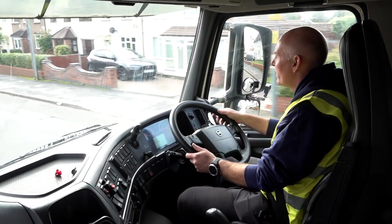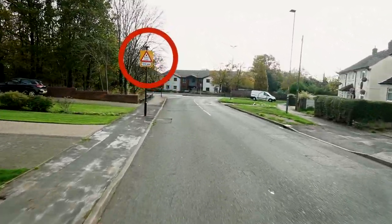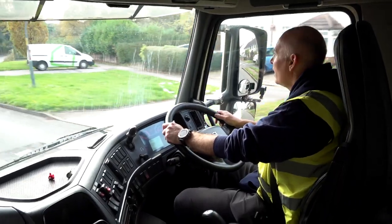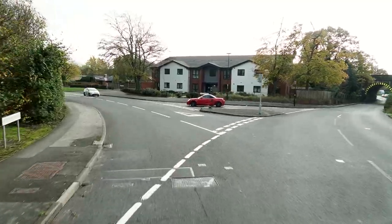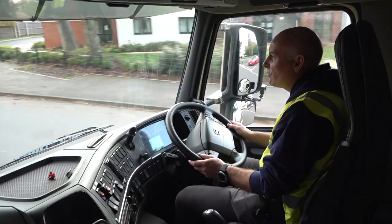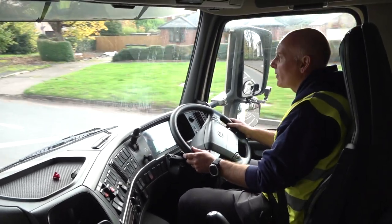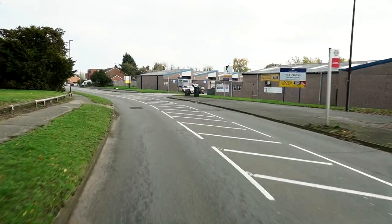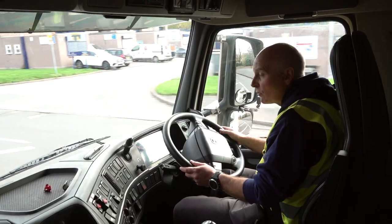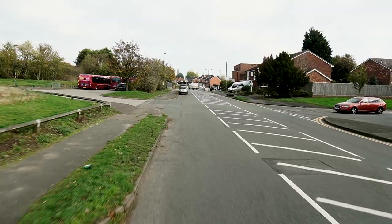We've got a sign on the left for a low bridge — we cannot go, it's 11 foot 6 and we are 12 foot 2. So mirrors, signal, and we're going to turn left. The examiner's not going to say anything — he just expects you to react to the signs. At the beginning of the test his words are 'please follow the road ahead when it's safe to do so, unless road markings or signs tell you otherwise.' He's expecting you to read the signage.